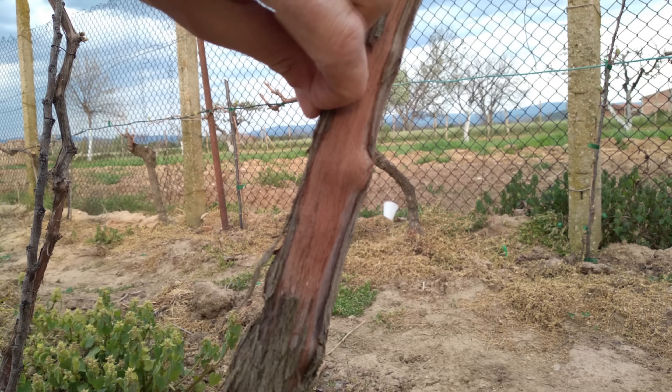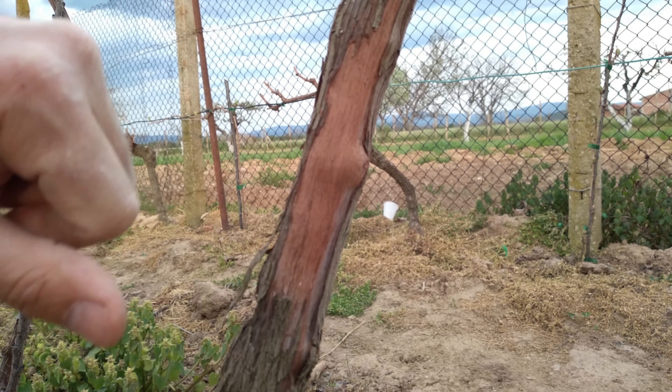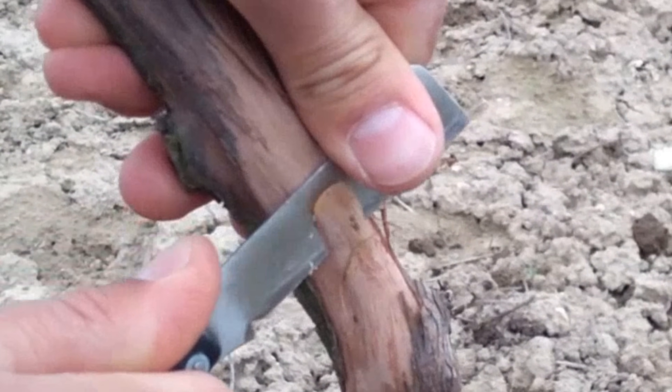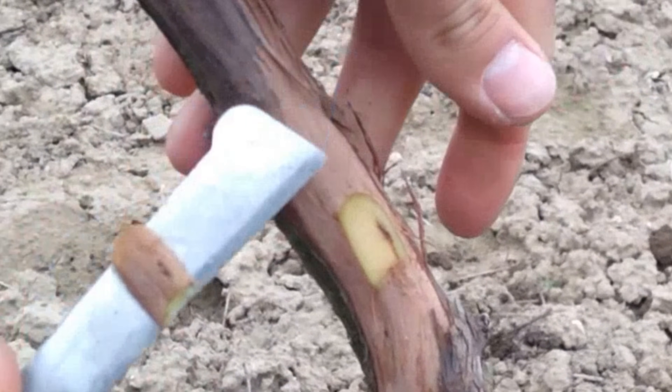Grafting old grapevines requires scions from high-quality varieties. The scions should be cut while dormant and stored in the refrigerator until use. Select scions with large, healthy buds for this chip budding technique.